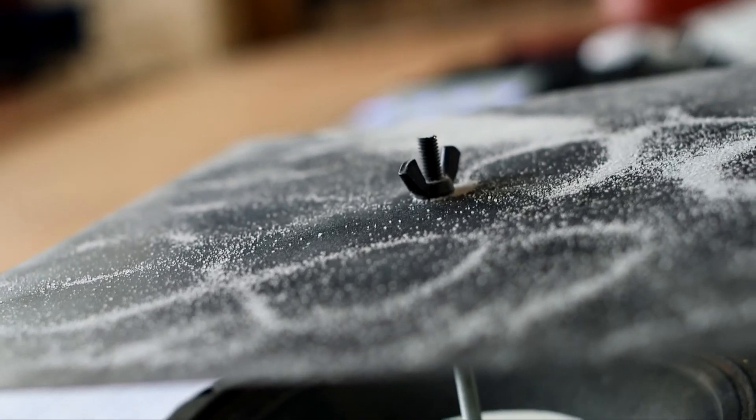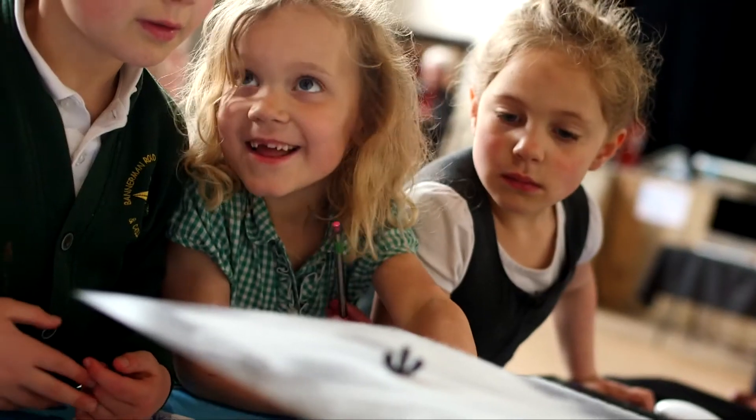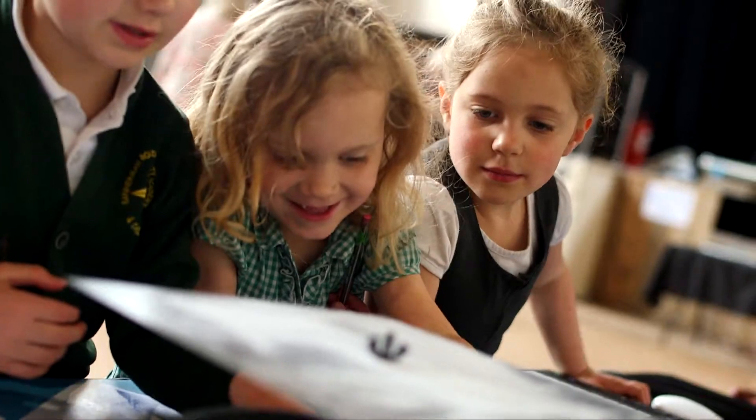This is the Chladni plate and it works on similar principles as our other exhibitions. Once you send a frequency that resonates with the plate on top, it begins to form cymatic patterns on the top due to nodal lines throughout the plate — basically areas of movement and non-movement.